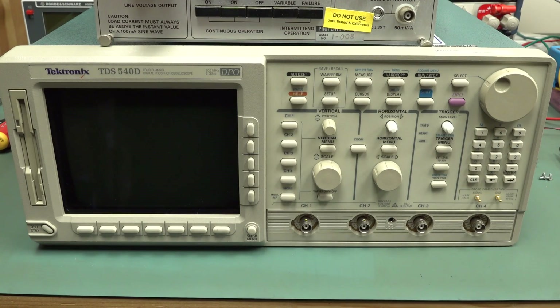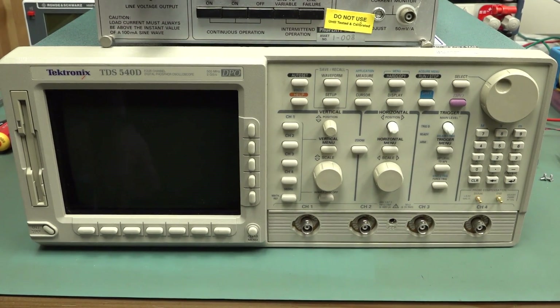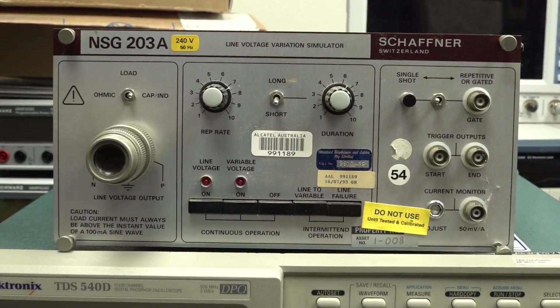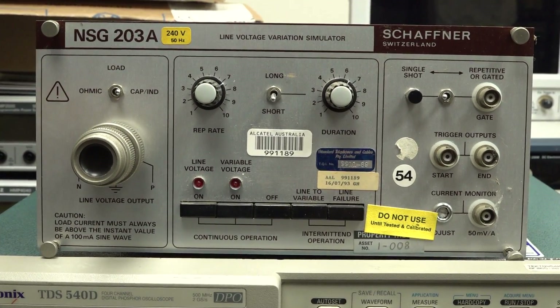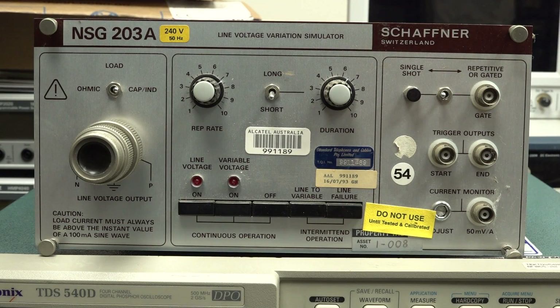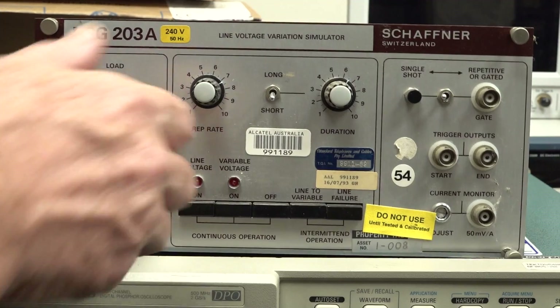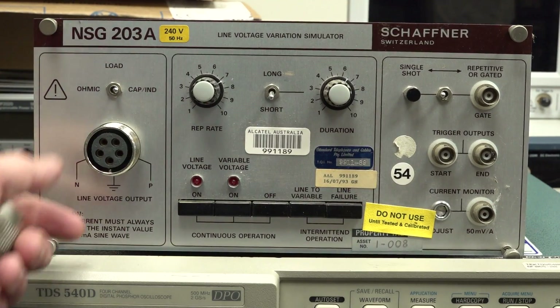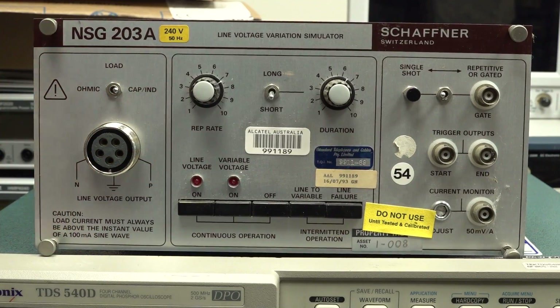Hi, check out what I scored from the dumpster - the same dumpster where we scored all that gear the other month, all that Schaffner stuff. And by the way, I did get another Schaffner module - awesome. This one's the NSG203A Line Voltage Variation Simulator. It simulates dropouts, brownouts and stuff like that. Unfortunately it's got a weird output connector, so not terrific. Anyway, just thought I'd show you that one.